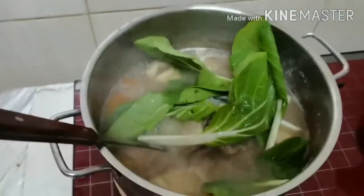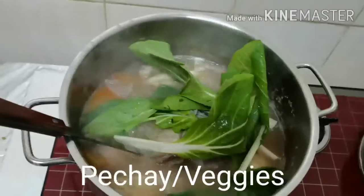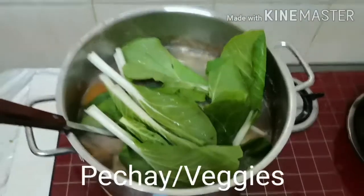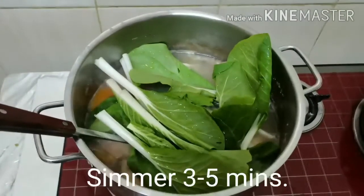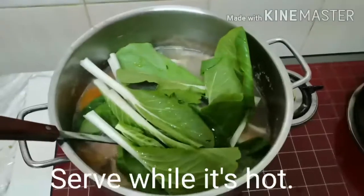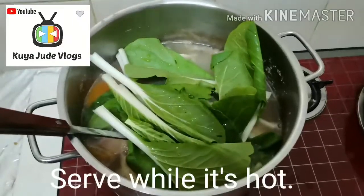I'll turn off the gas stove and simmer for a while. Three to five minutes and we'll be okay. Thank you for joining with me and have a blessed day. Stay healthy. God bless you.